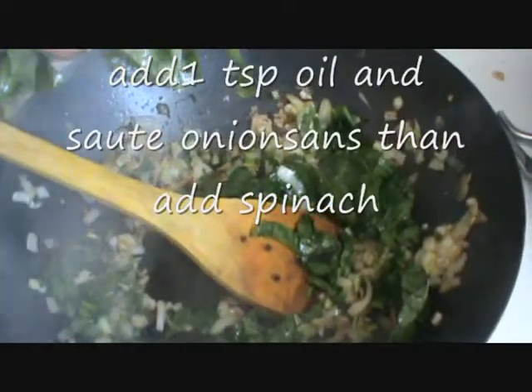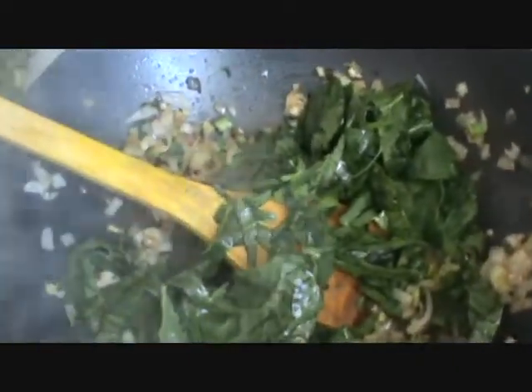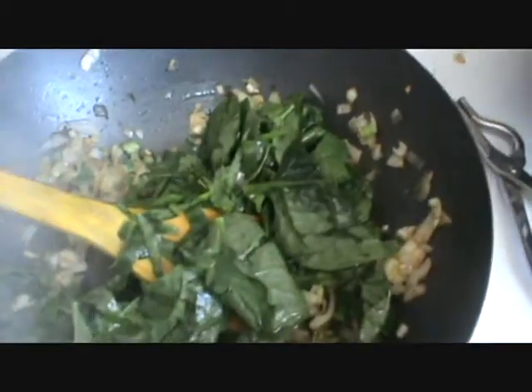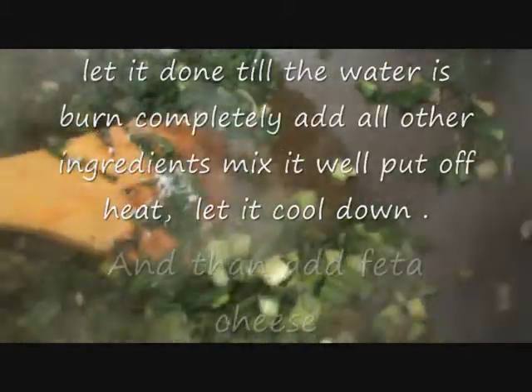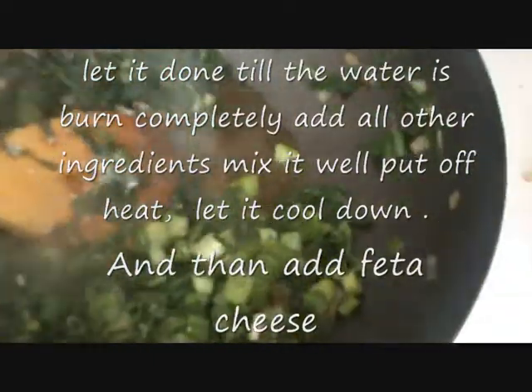Once the onion is sautéed, add your spinach and let it cook for 2-3 minutes. Then add green onion and salt and let it cook for 1 minute more.